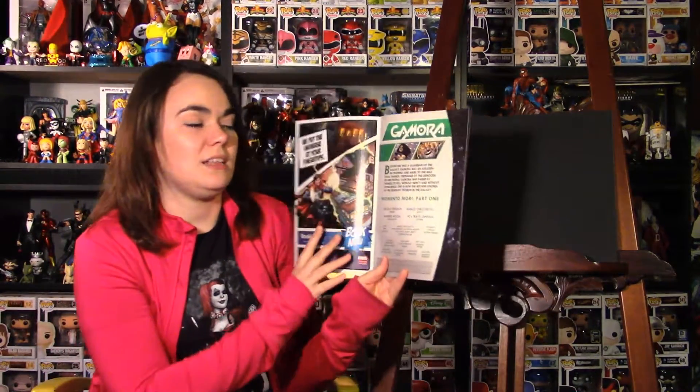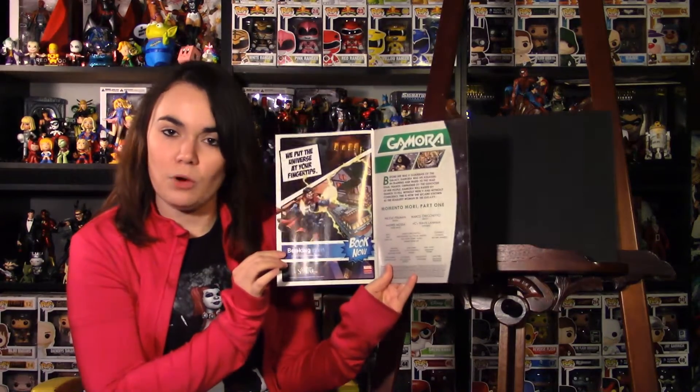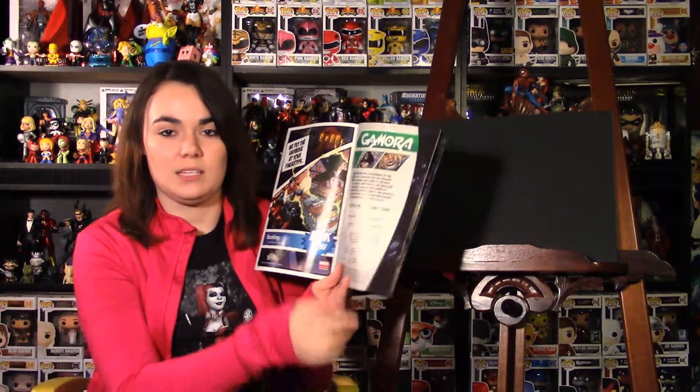Before we start the review, I should say this is more of an origin story for Gamora than anything to do with Guardians of the Galaxy. This is actually what takes place before she's a member of the Guardians of the Galaxy.